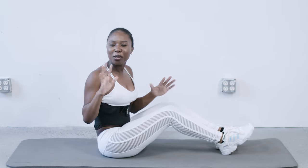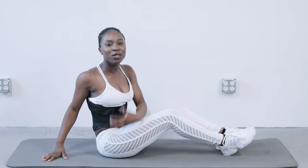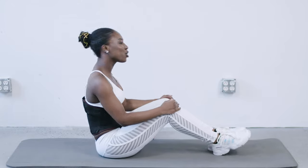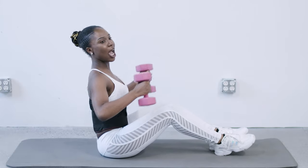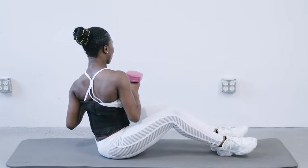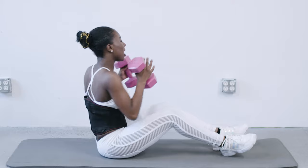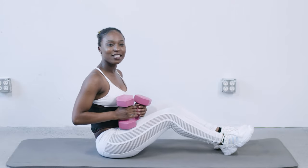All right guys, I hope that first cardio session got you pumped and excited for our next exercise, which is going to be Russian Twist. I love this exercise. All you have to do is maintain your back in a neutral position. You want to make sure that your knees are kind of bent in front of you. We're going to grab our dumbbells and maintain our arms at shoulder height, and we're just going to twist our torso. Make sure you're putting the pressure on your torso and not necessarily your spine. We're going to do two sets of 10 reps.